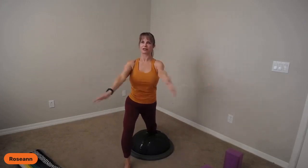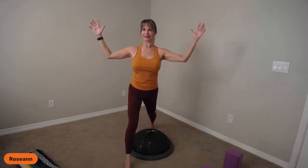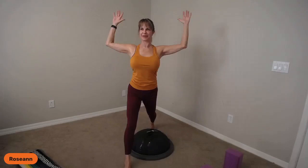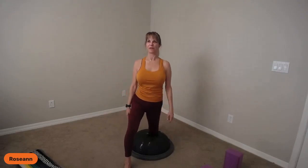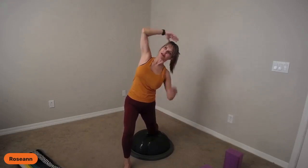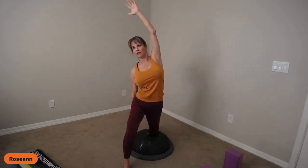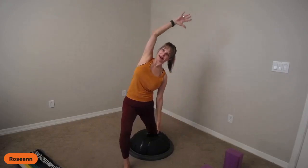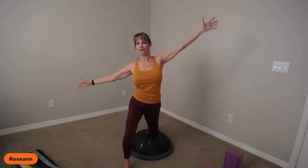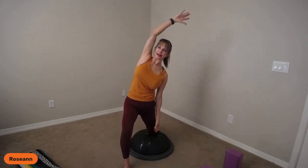We're going to cross over — reach forward, reach back, crisscross forward. You can always add that lift for more challenge. Resting on the dome, we'll go ahead and side bend — head doesn't drop forward, keep eyes looking forward. Side bend one side, nice big stretch all the way down, take a breath in, side bend the other. Pushing into the foot in front of the dome. Breathe in, breathe out.